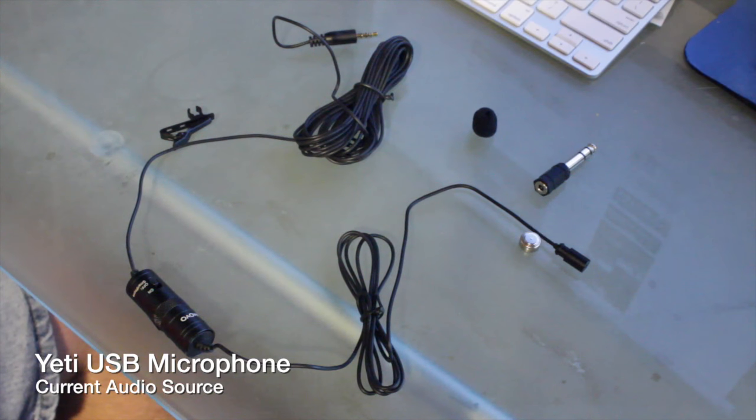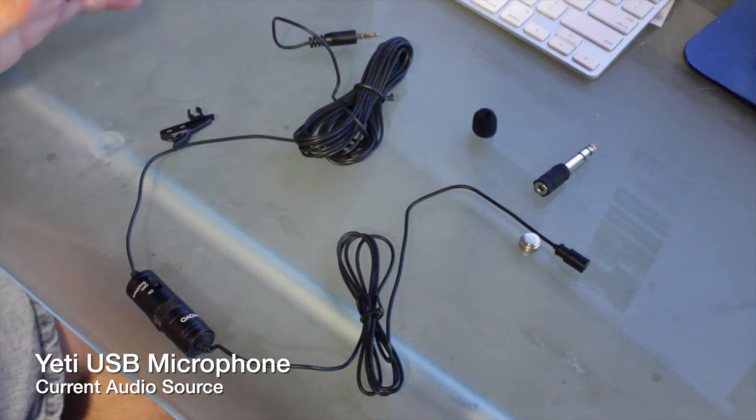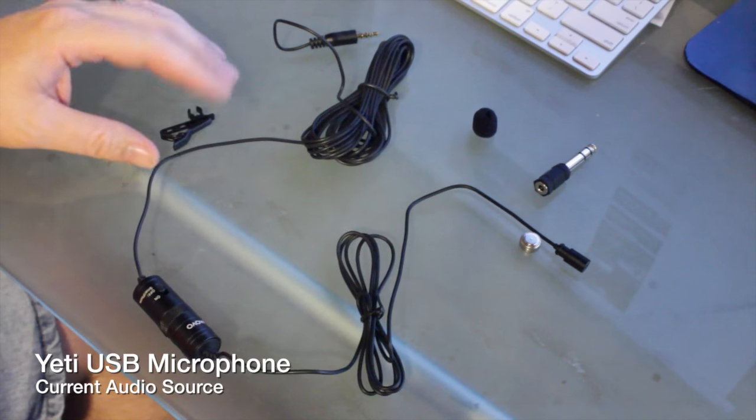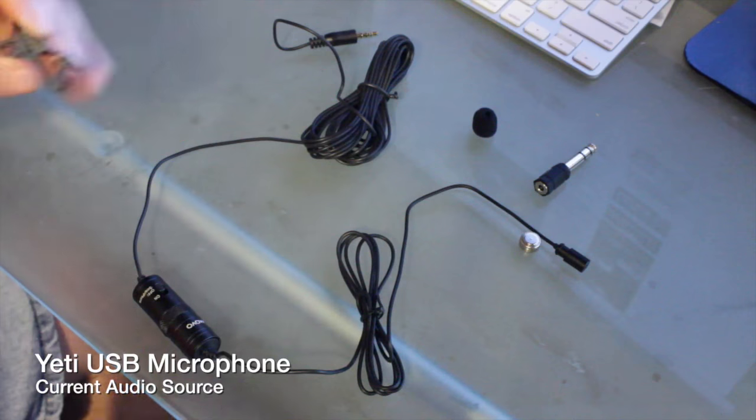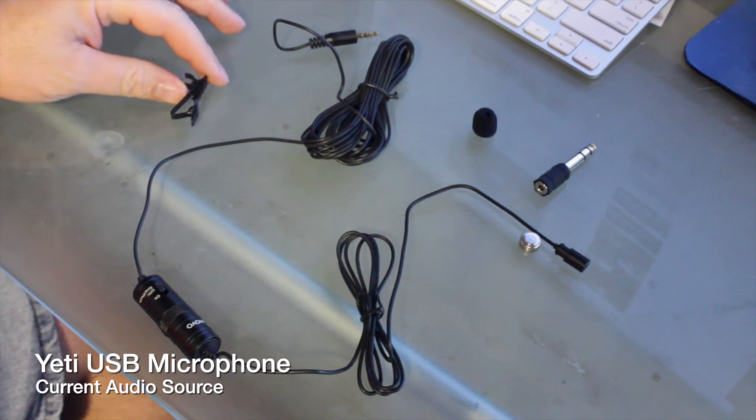Hey everybody, Ray here. I just wanted to show off the new microphones that we have that replace the old iPhone lapel microphones that we used to sell. The reason we replaced this is actually because this is a nicer microphone for a fairly similar price. There are a couple of differences between the old microphone and this one.